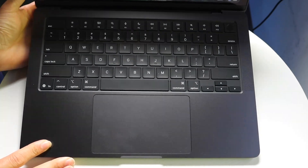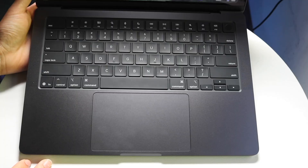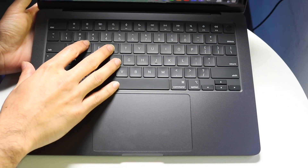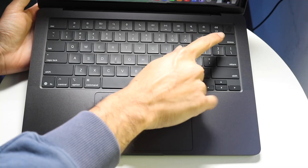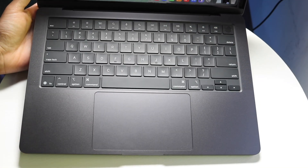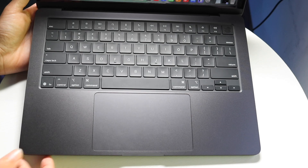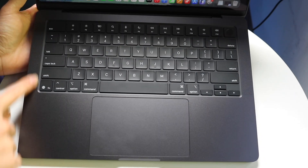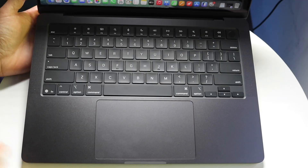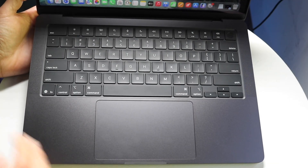The keyboard itself is really nice — it's a standard full-size keyboard. You also have a Touch ID fingerprint sensor in the top right combined with the power button. You have speakers on the sides as well, which is really awesome.